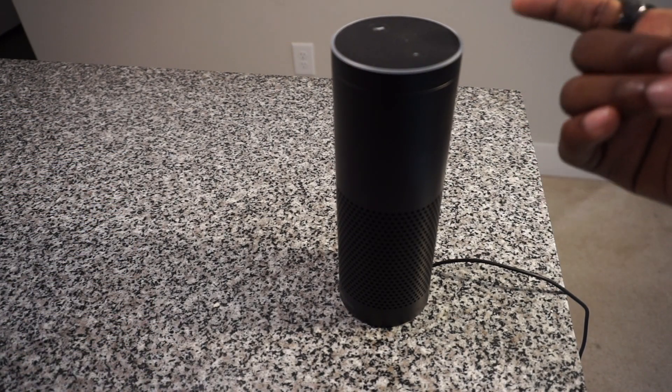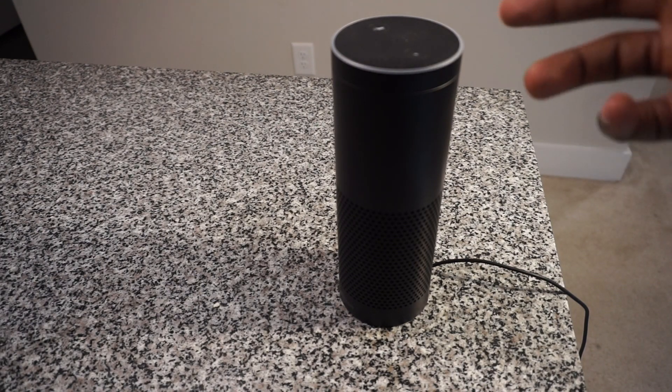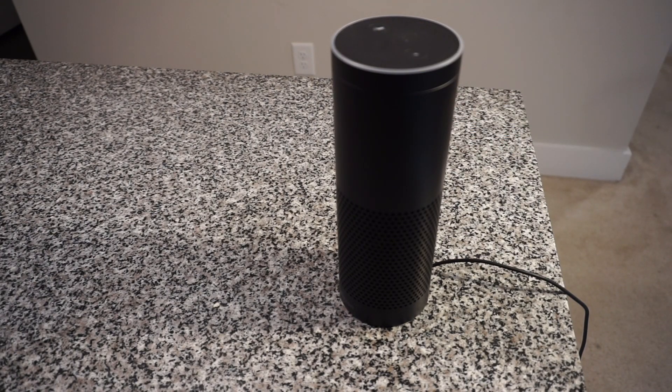The only thing you don't see with the OK Google feature is the rings turning on, but essentially it's there and you can get everything you need right from it. That's all I have for you today — you were just live with D1 Tech, peace.